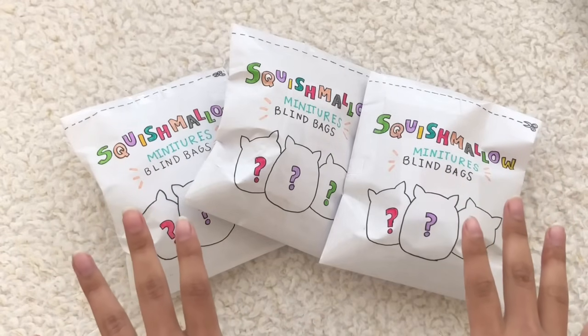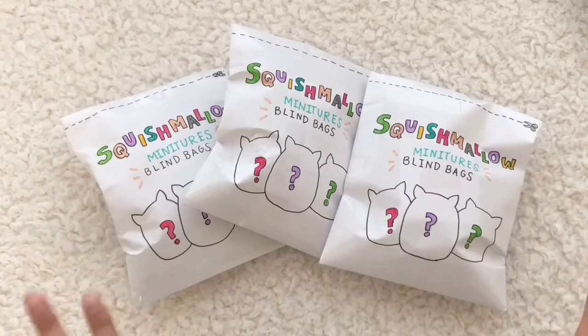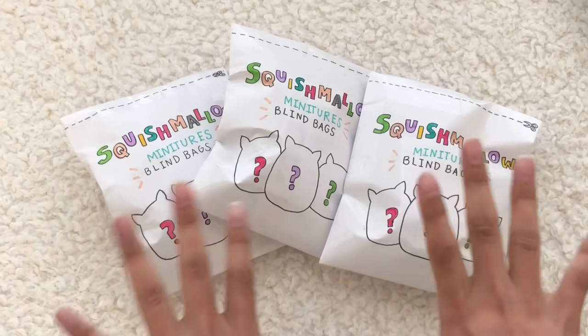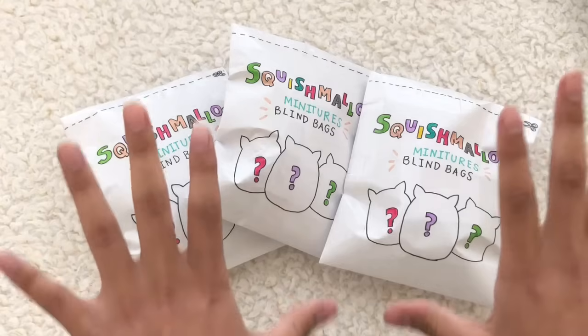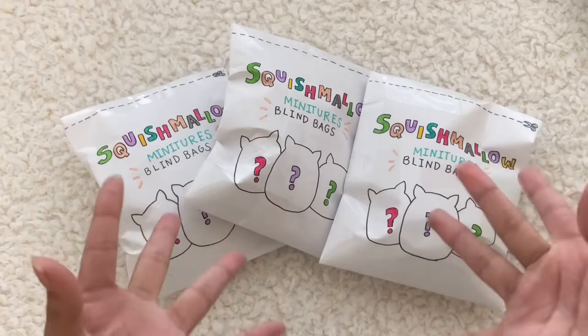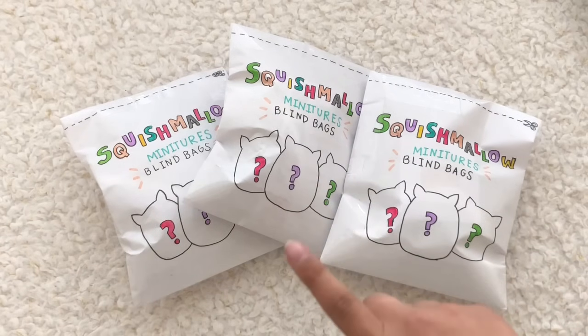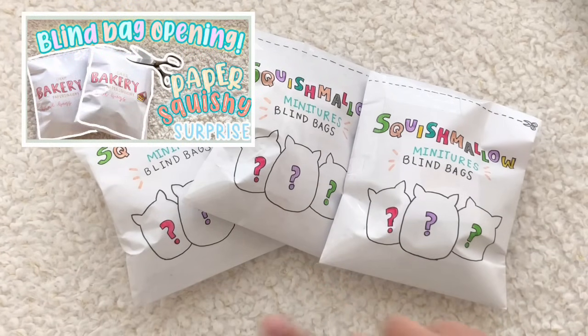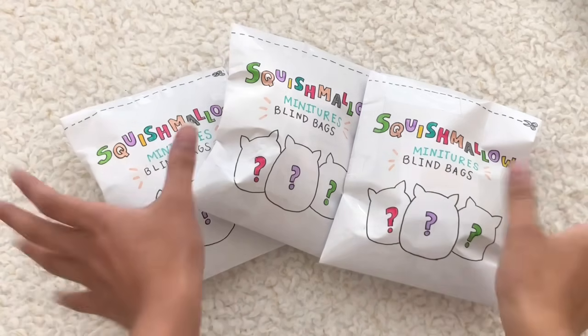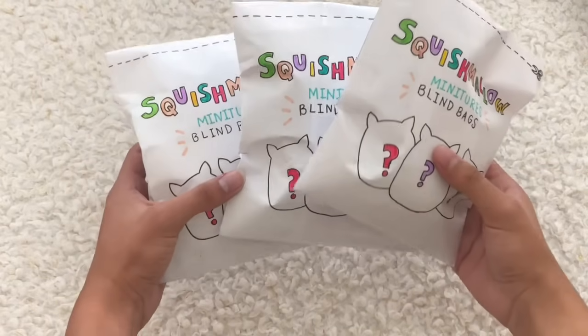Hey guys, welcome or welcome back to my channel! Today we're gonna be unpackaging these super cute Squishmallow miniatures paper squishy blind bags. I've literally been working on these blind bags for the whole week and I'm finally getting to film this video and unbox it for you guys. Before we get started, if you haven't watched my other paper squishy blind bag video, it'll be right here on the card, so you should definitely go click it after you watch this video. As you can see, we have three paper squishy blind bags right here.